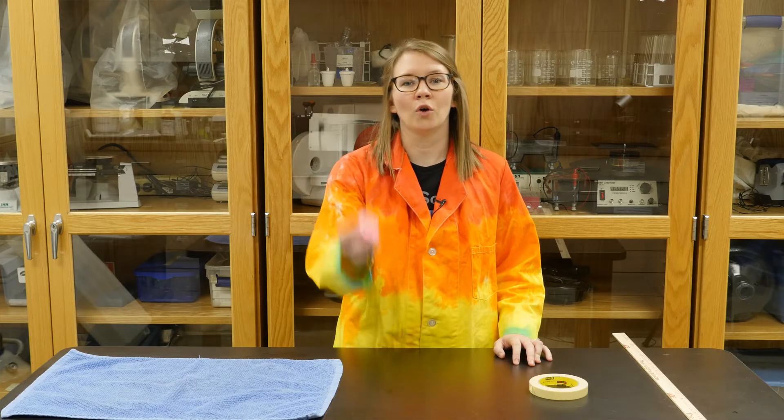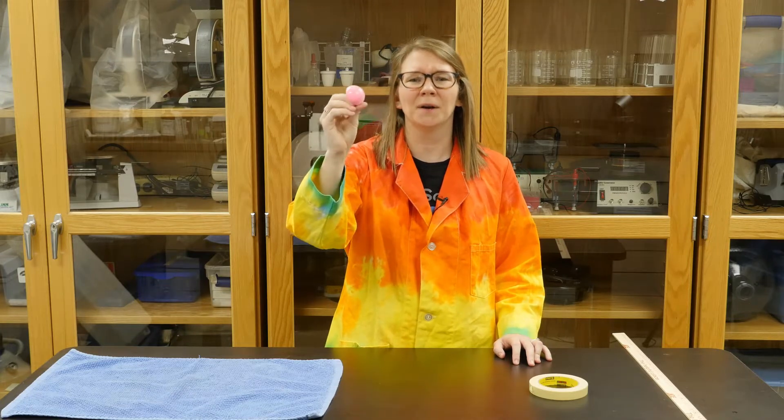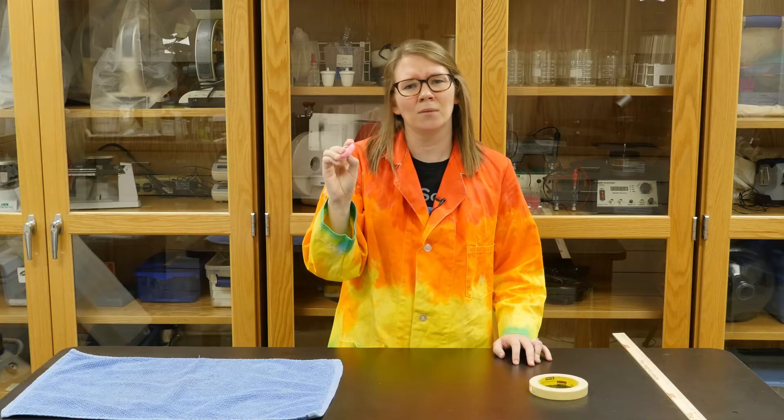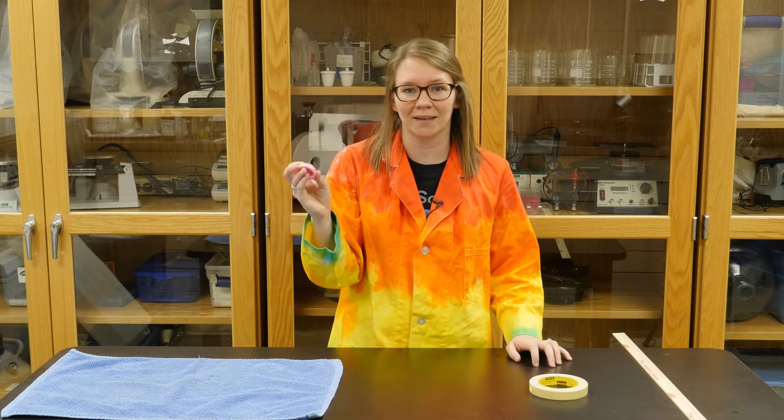To do this experiment at home you need a rubber popper toy. You can find these on Amazon or in the party favor section of your favorite store. If you can't buy one, you can always take a racquet ball, cut it in half, and it works the exact same way.